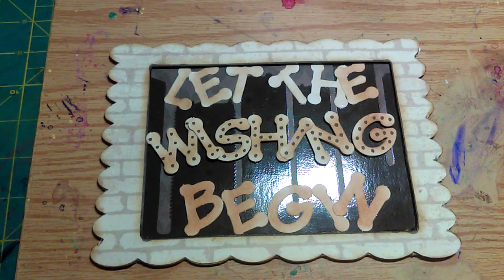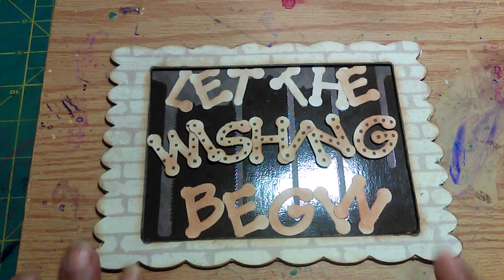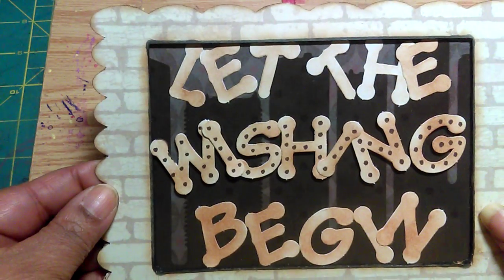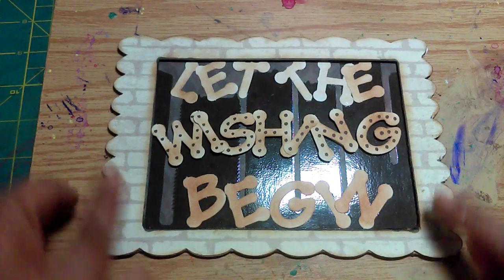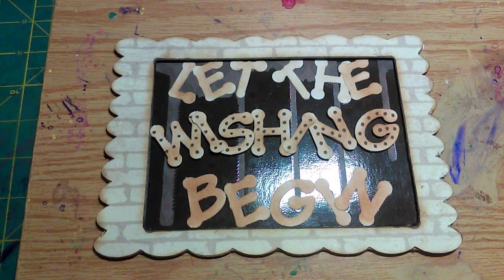There wasn't a requirement of making a video, but I kind of wanted to explain my sign. I've been going through some things and crafting wasn't on my mind. But I really wanted to participate in her challenge because I have made wishes over at her channel and got my wishes granted. I have also granted other people's wishes, and in the last couple of weeks I haven't been making any wishes.